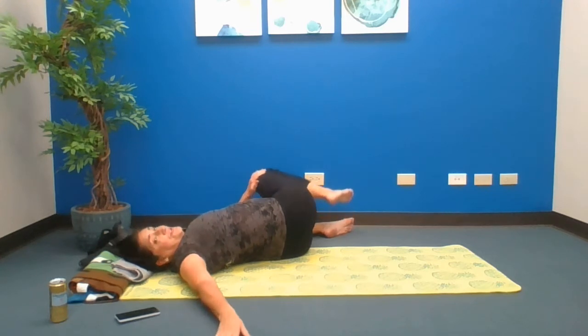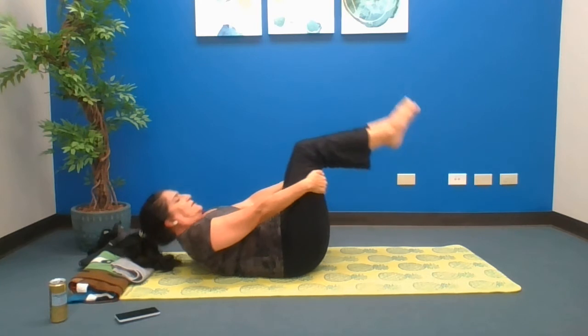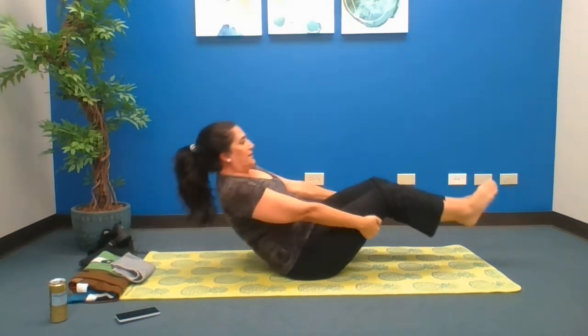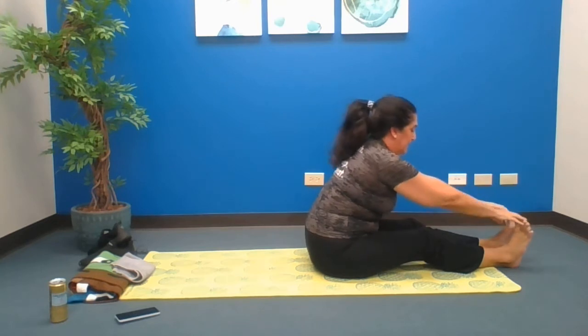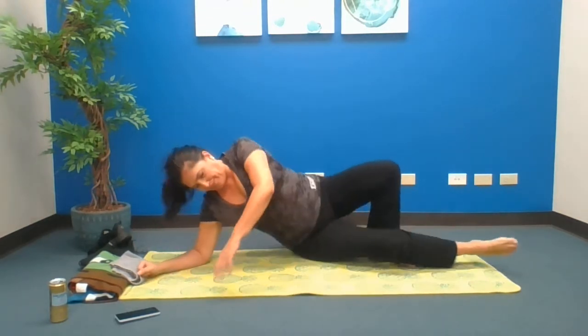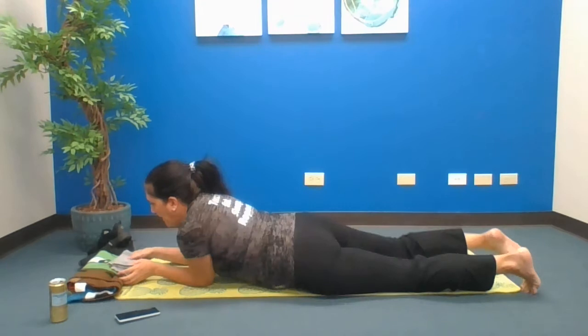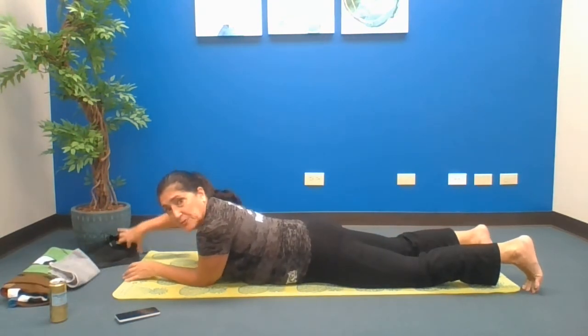I'm going to stay a little longer on that side because it felt good. Rolling, bring it up, and if you're comfortable extend that spine, then let it go. Back over but this time belly down. Make sure you have plenty of room because we're going to extend.